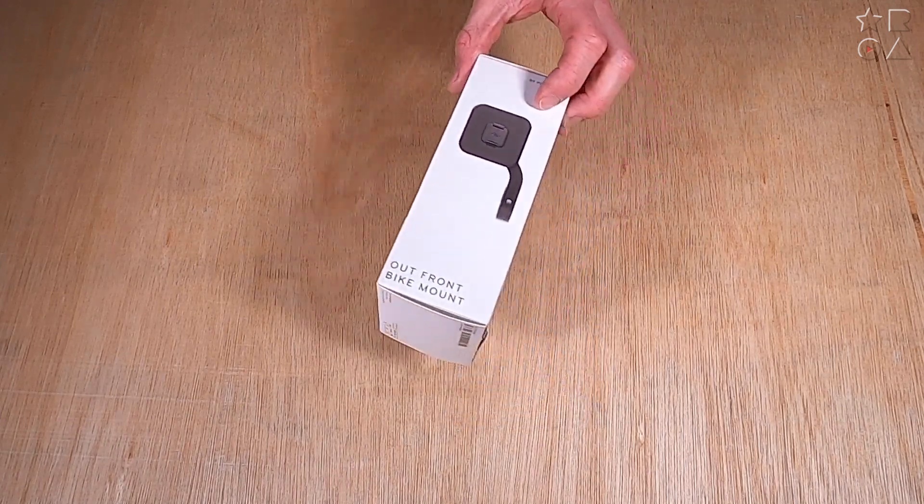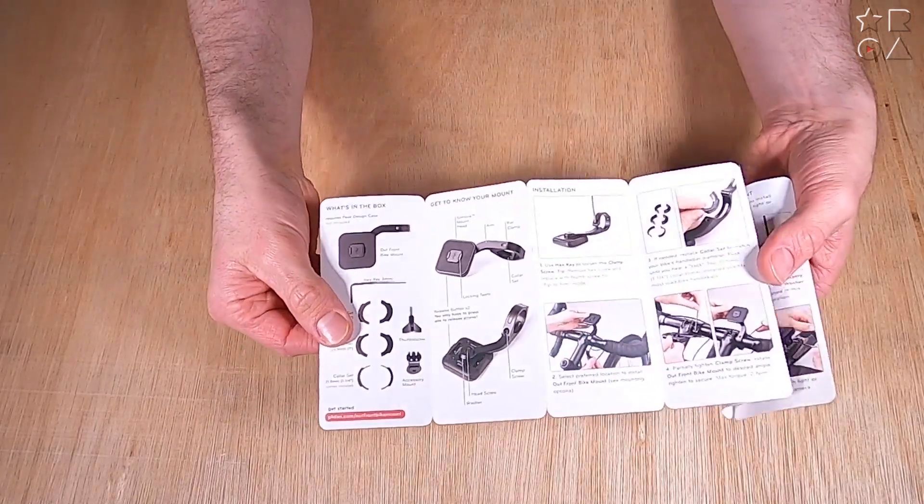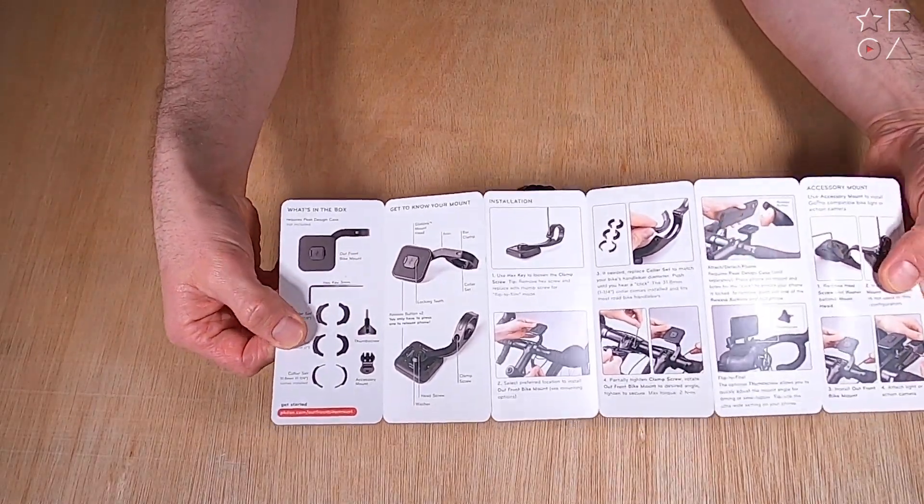Earlier we looked at the flexible bike mount that you can sort of put on any handlebar. This one is a lot less detachable and is meant to live on your bike permanently.